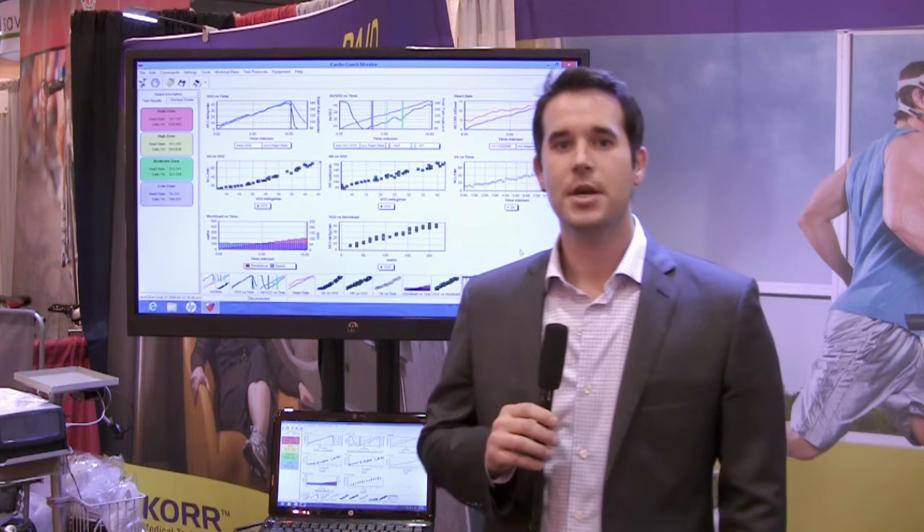Once the resting metabolic rate test is complete, the physician will then use that data and information to put together the patient's fitness profile and meal planning.